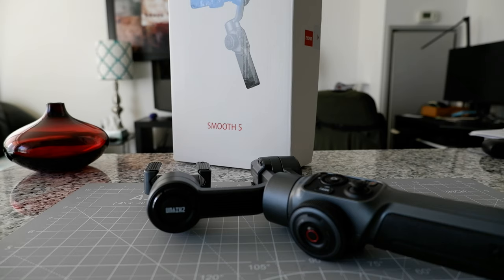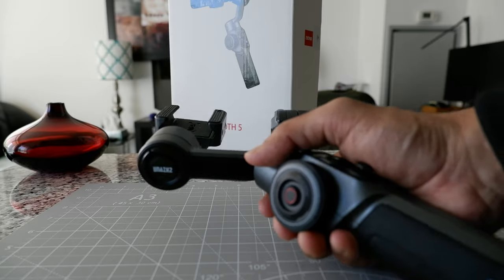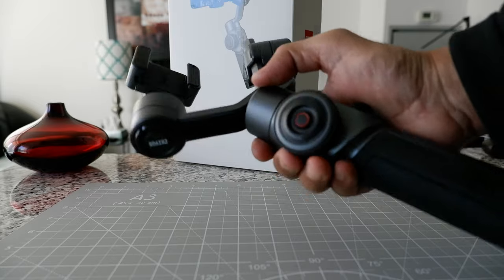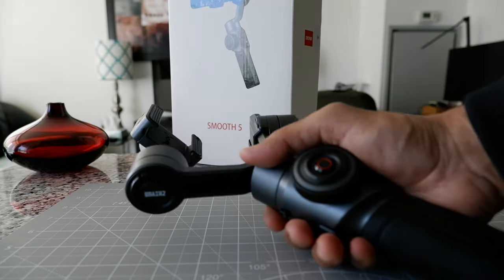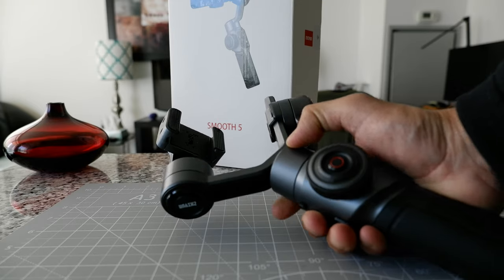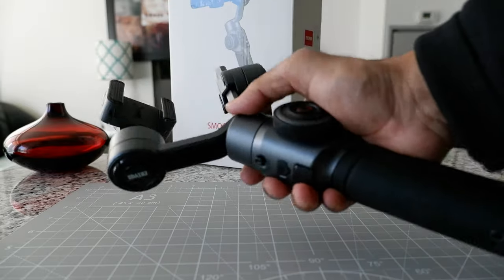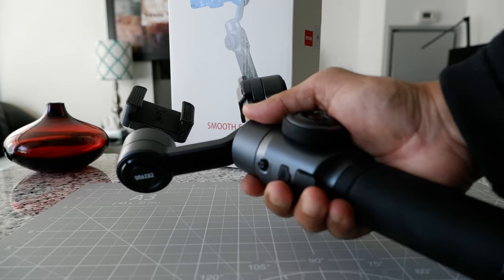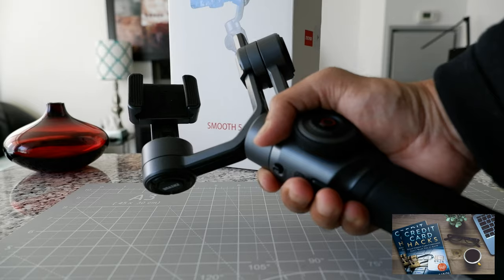I can imagine if you have a bigger phone it would be in even worse condition. For the Zhiyun Q3 I had before, I didn't bother to call them or request a replacement, and it's the same with this one — I'm not going to call them. I just wanted to publish this video so everyone knows their products are not reliable. Another issue I have is that this gimbal is really bulky and not space-saving, so it's very hard to fit in a bag or backpack. It's not travel-friendly.